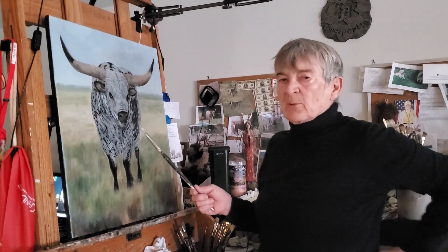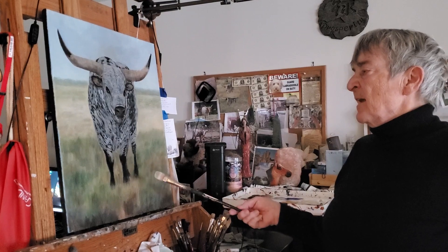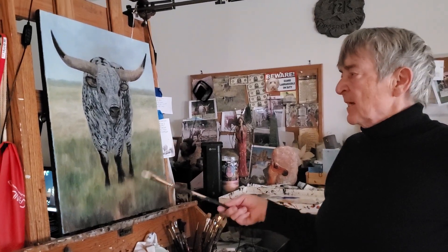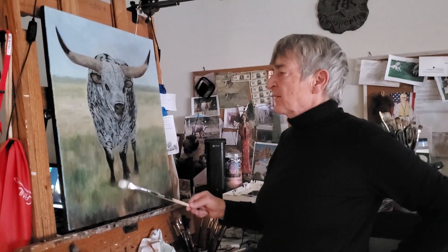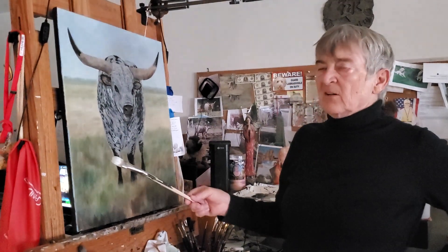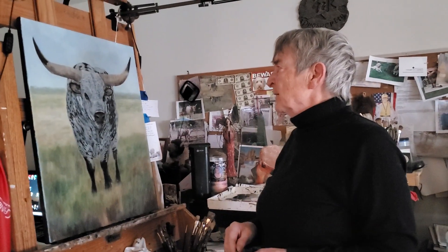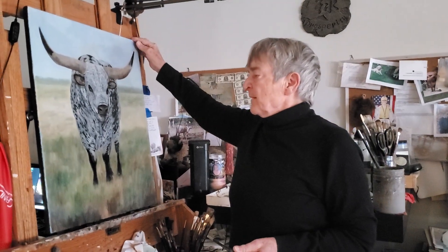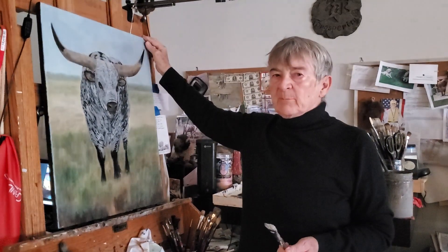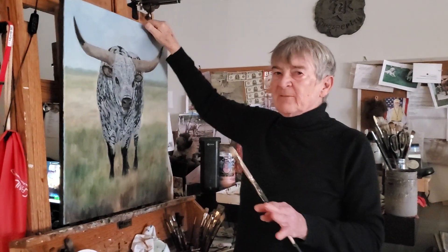I just wanted to share with you the bull I was working on before the holidays. I finished him — I mentioned I wasn't sure what I was going to do with the foreground, but I managed to solve that, or maybe the bull solved it. I'm happy with the way he turned out. Like every artist, there are always things you can nitpick on, so I'm leaving this one.